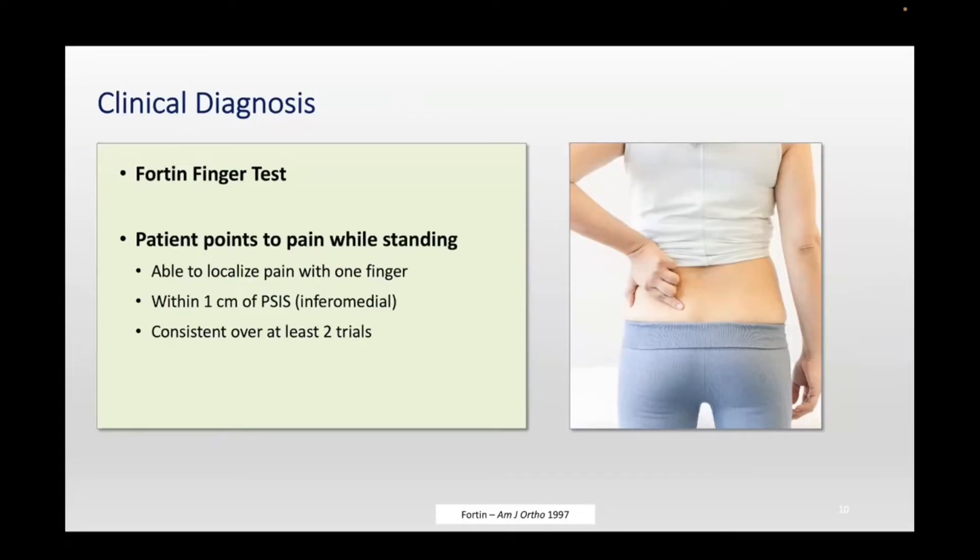In the physical examination, one of the most important tests is to ask them to point with one finger to the epicenter of the pain. A lot of patients try to make a big circle and say it's all around here. If you ask them to be more specific — what hurts when you put weight on that side, going downstairs, getting out of a car — if they point to the area about a centimeter inferomedial from the PSIS, that's the Fortin test, and it's pretty specific. We do see this in clinical practice.